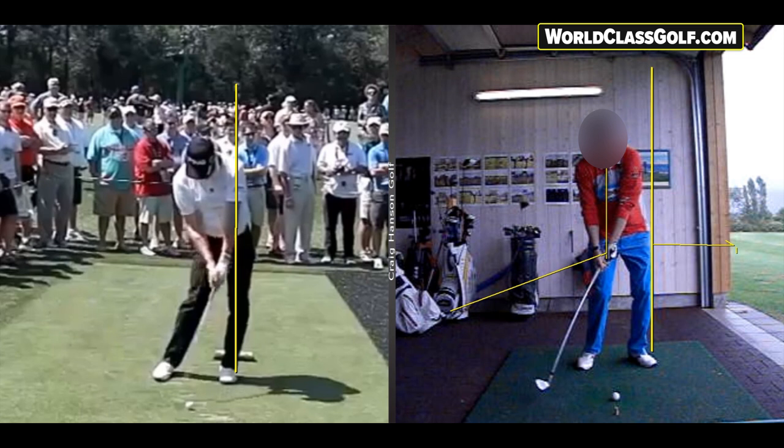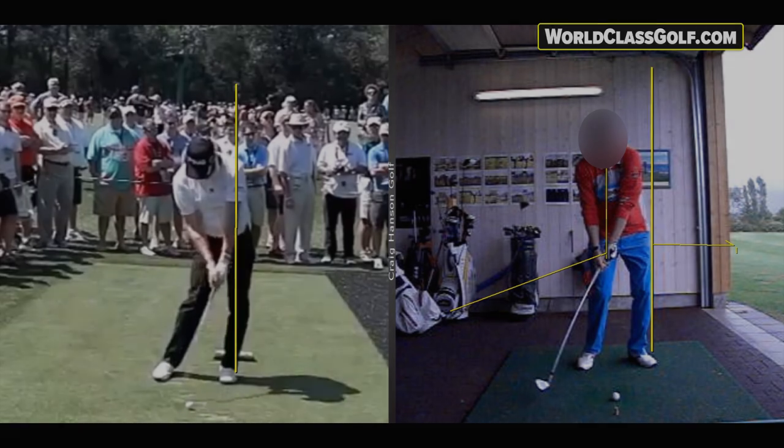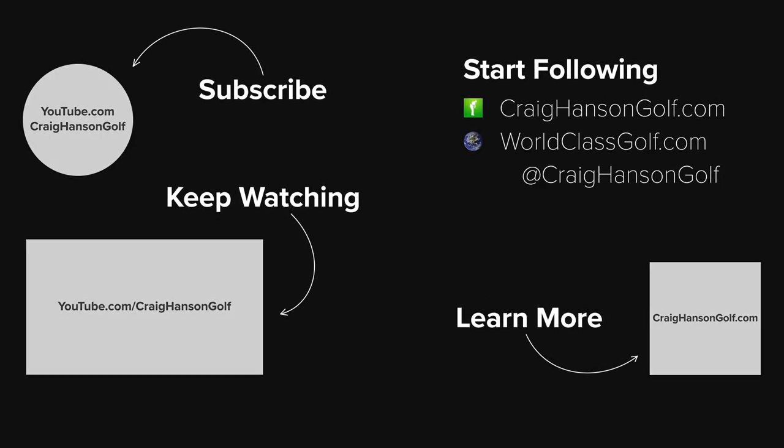By working consistently on getting yourselves into the right positions — closer to these averages of movement — you can compress a golf ball properly. We all want to reach our potential. Have a look at world-class golf instruction at worldclassgolf.com — a fantastic platform with a thousand videos, online lessons, drills, and exercises, now partnering with V1 Golf. We'll get you on the path to playing some absolutely fantastic golf.